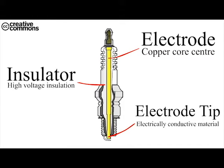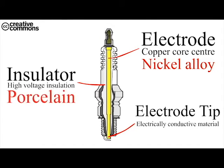With the job of conducting electricity, the electrode is made out of a nickel alloy with a copper centre. To insulate the high voltage, porcelain is used to make the insulator. As an electrically conductive material that can withstand prolonged exposures to extreme temperatures and voltages, platinum or iridium is used to make the electrode tip.